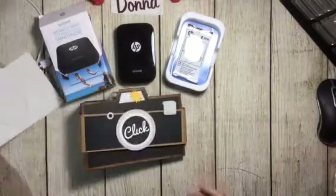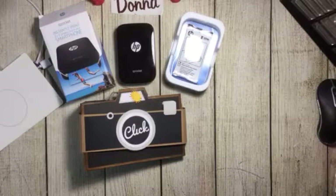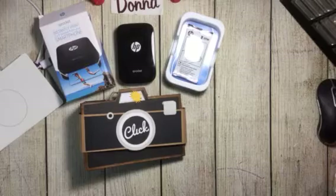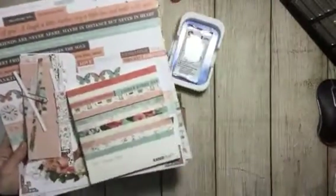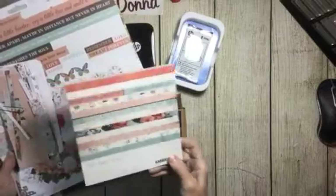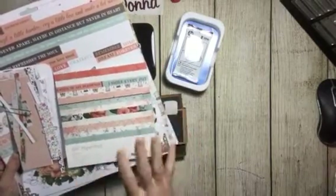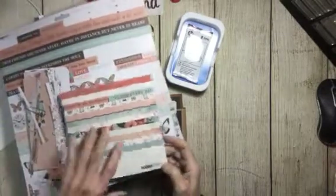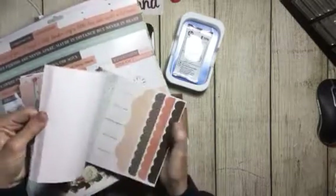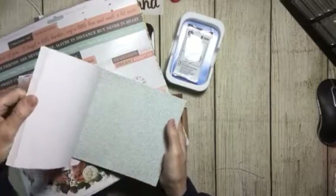That's the pattern I made. I used this fabulous paper from Country Craft Creations. It was part of a mystery box, and this is just part of what came in my mystery box.